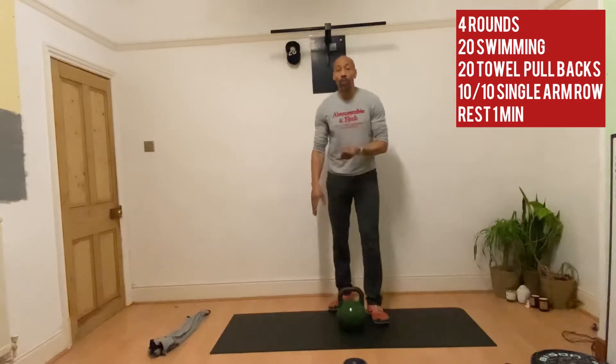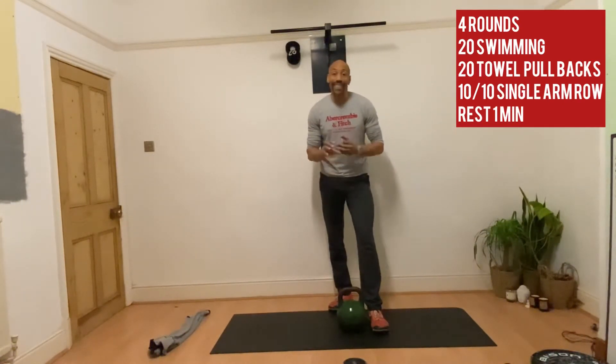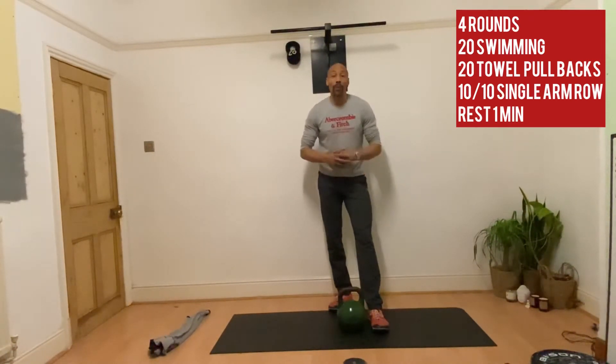So you have 20 on the swimming, 20 on the towel pull, and then 20 single arm row — that's 10 each side. If that's not challenging enough for you, then just up the volume on the single arm row. You may need to do 12, 15, or even 20 reps each side.